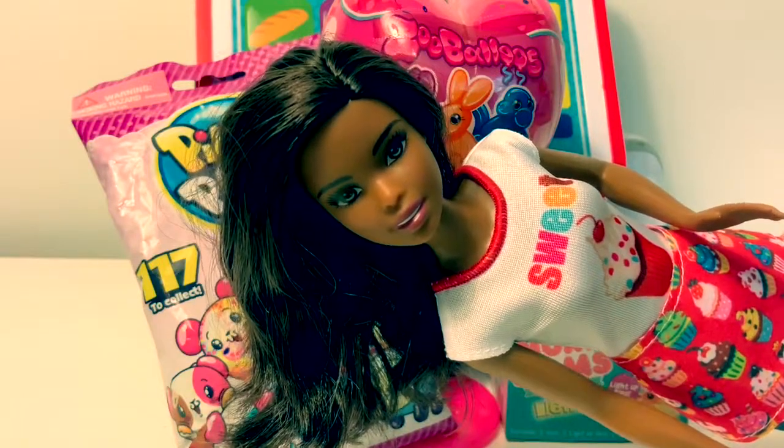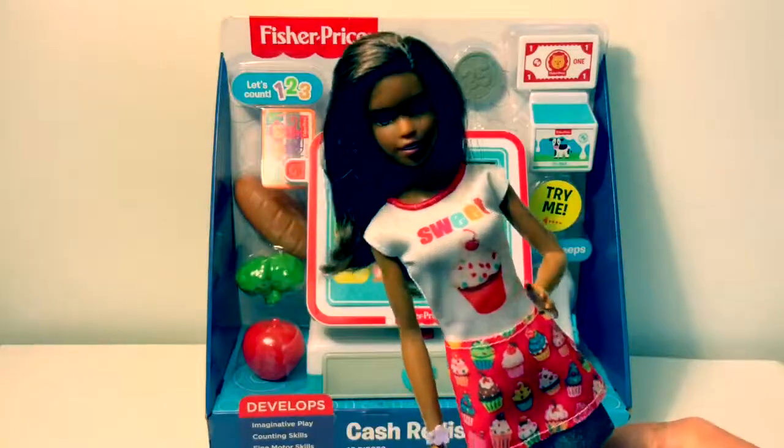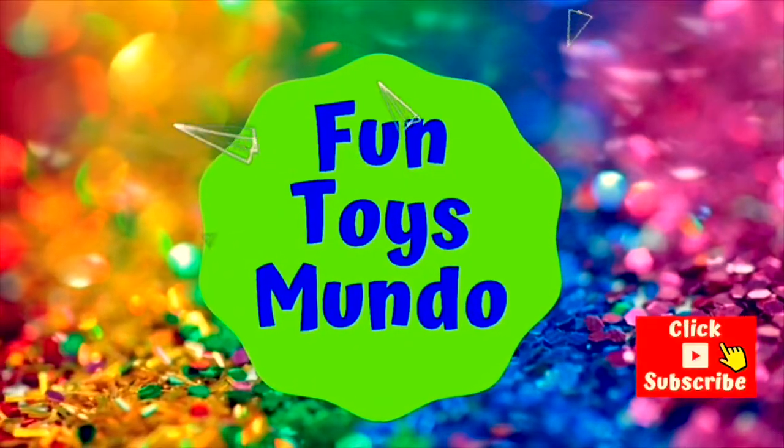I would like to buy these three surprises. Can I check out with you? Hello, friends. Hola, amigos, and welcome to Fun Toys Mundo — Fun Toys Mundo in English y Español.